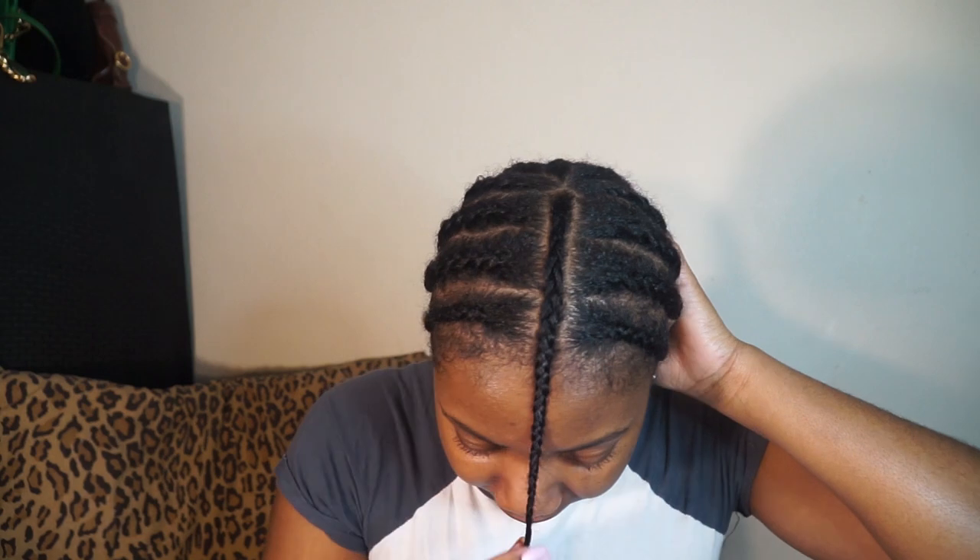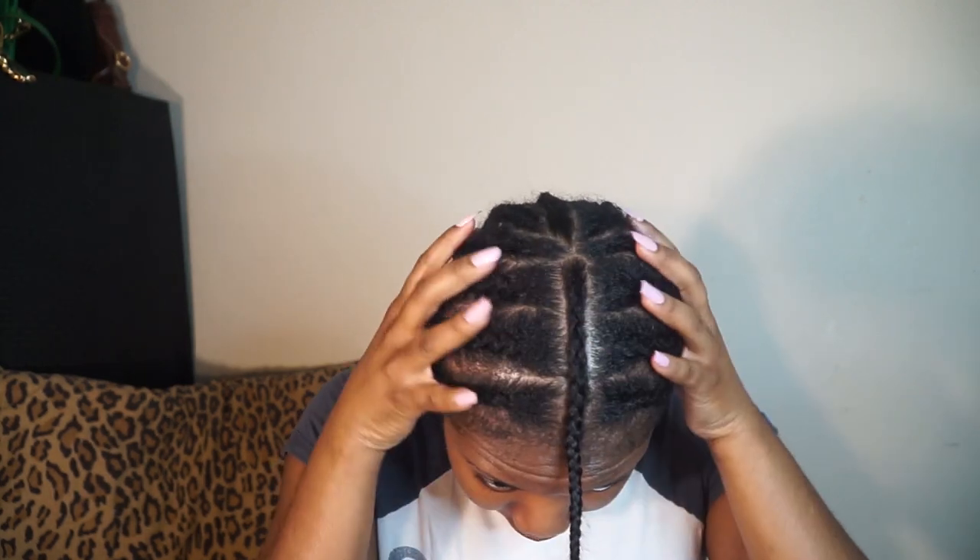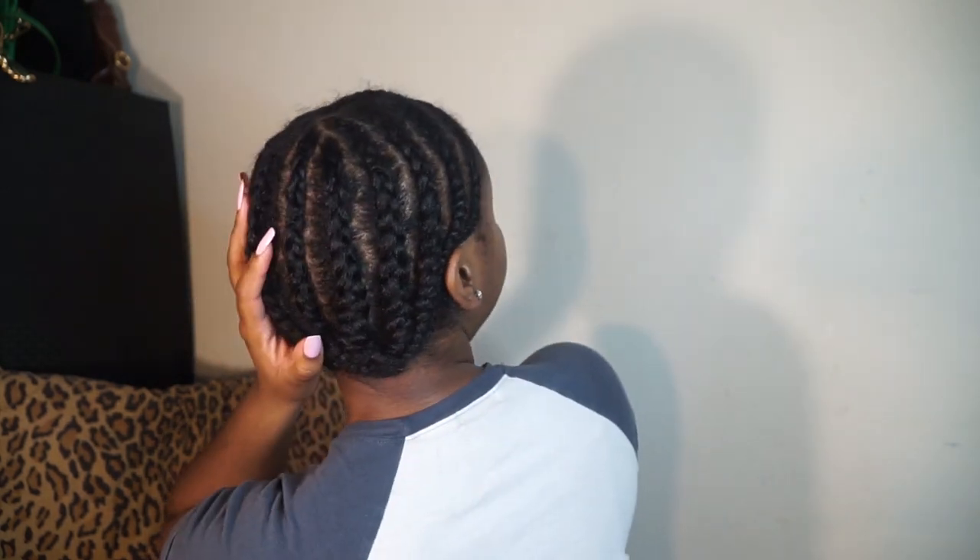What is up y'all, it's your girl Deja K and welcome back to my channel. We're gonna be doing a bob and I'm kind of nervous about this style because I haven't cut a bob on myself in a long time, so we're gonna see how this goes. I already have my hair braided — this is gonna be my leave out right here — and I just braided my hair down. This is the back, nothing too crazy, nothing too special, so let's get right into it.